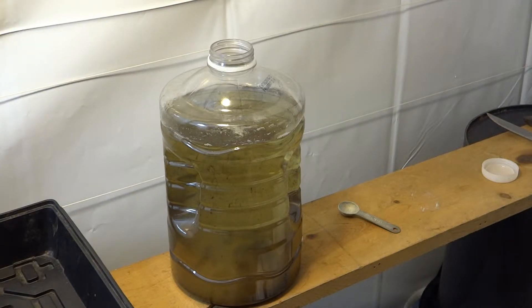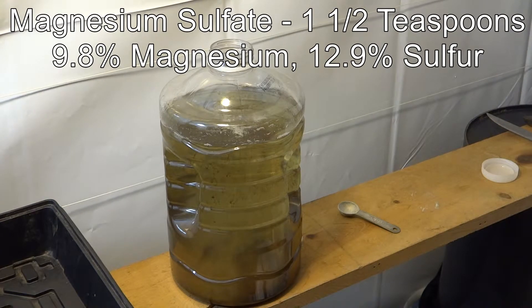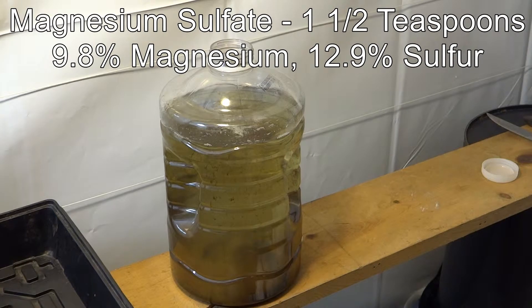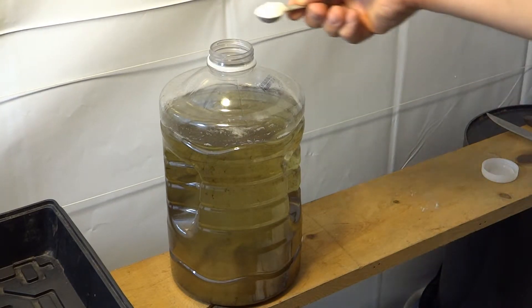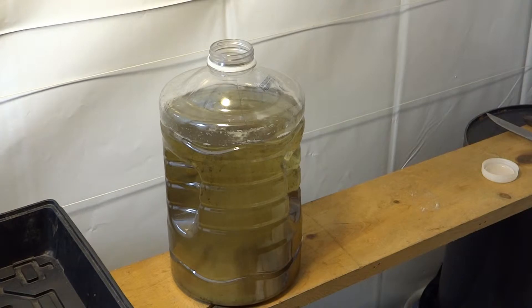Next thing is magnesium sulfate — like I said, I'll list these on the page while I'm doing it. I go a little heavy on this; I'll do a teaspoon and a half this time around.